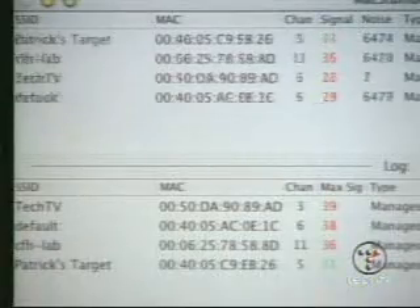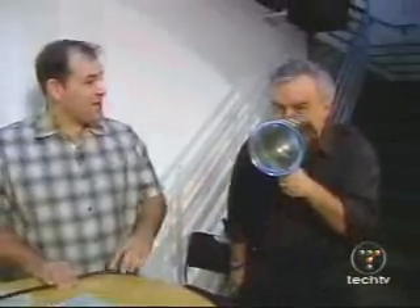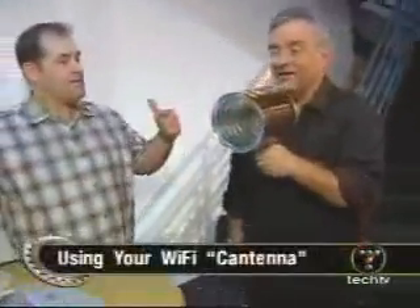The signals should jump up a lot. Don't dance with the antenna. One thing you want to do when you're pointing these — it's very directional. Aim it. You should put a little sight on it. One of the things we notice here is: one, it's directional; two, it's line of sight.